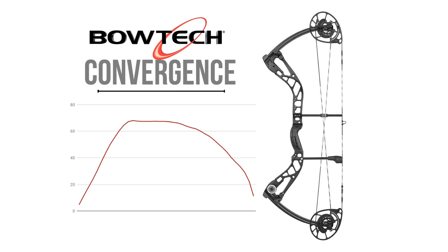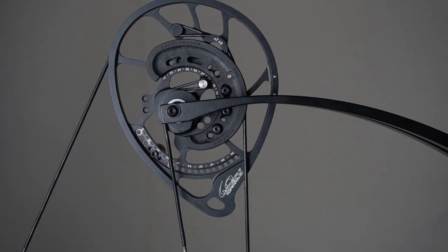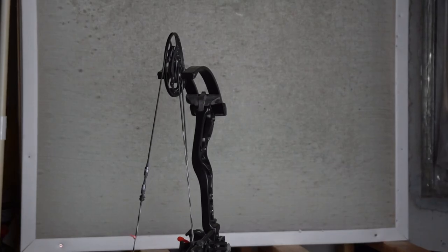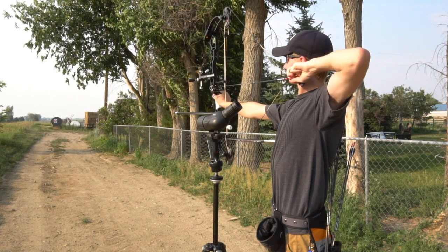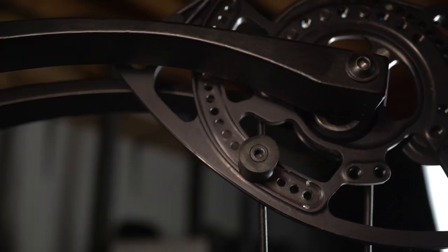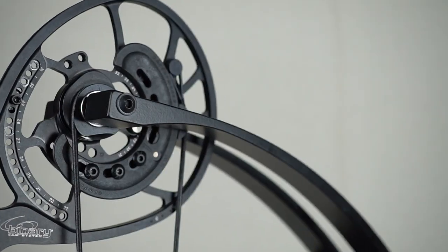The Bowtech Convergence has to be the smoothest bow in the group with such a relaxed draw cycle. This results in giving it the slowest speed, but as we've learned, the 10 feet per second difference between the Bowtech and the fastest bow, the PSE, makes very little difference. Even though this power difference doesn't make a lot of difference in the outcome, it does make a difference in the sound and vibration — the Converge has the second smallest vibration measurement in the entire group. One piece I honestly don't like about this bow is the plastic mods. I would classify this bow as the smooth bow in this comparison. If you prefer a smoother draw cycle or you've had a shoulder injury in the past, this would make a great bow choice — it can really take some stress off your arm and shoulder. Keep in mind that this bow also comes with limb stops, which creates a really solid wall — this can be a benefit or a negative depending on your preference.